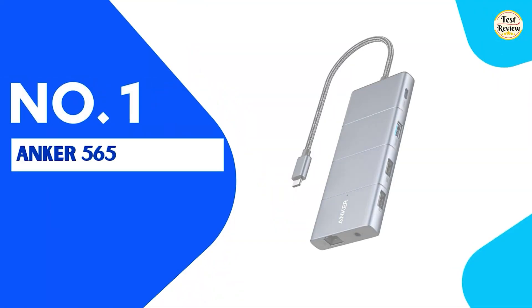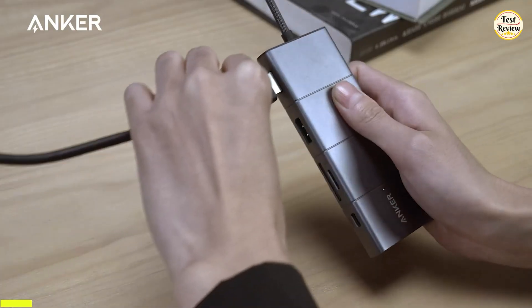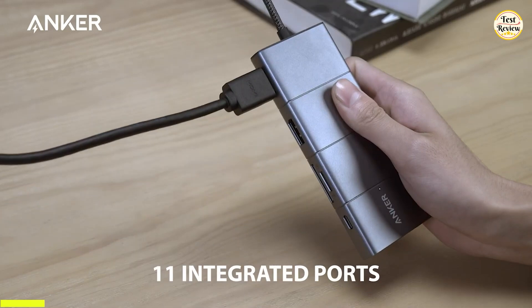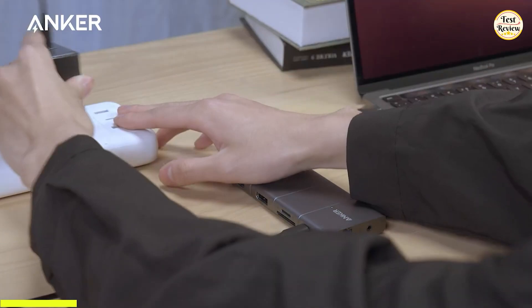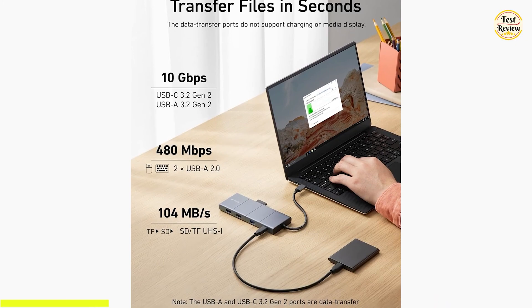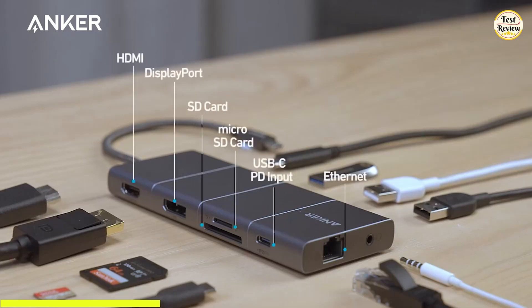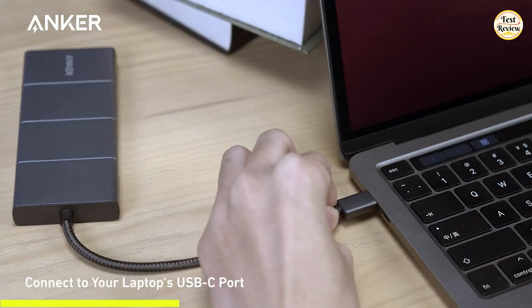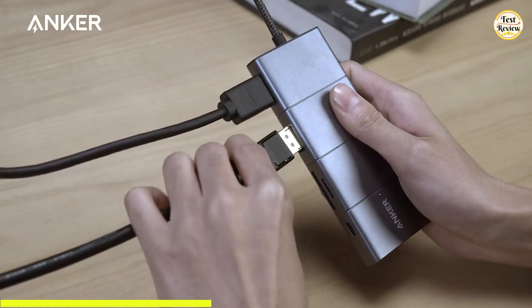At the top of our list, we have the Anker 565 USB-C hub, a powerhouse that transforms your laptop's USB-C port into a complete workstation. With 11 integrated ports, this hub gives you everything you need to connect, charge, and expand — whether you're at home, in the office, or on the go. It features high-speed 10 Gbps USB-C and USB-A data ports, dual 480 Mbps USB-A ports, and both microSD and SD card slots capable of transferring at 104 MB per second.